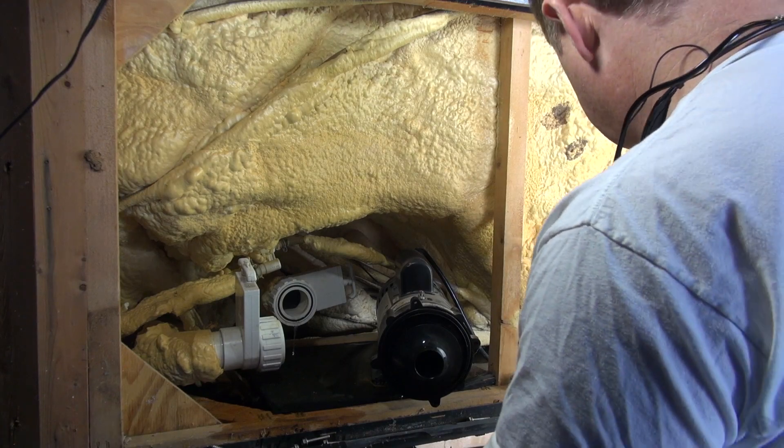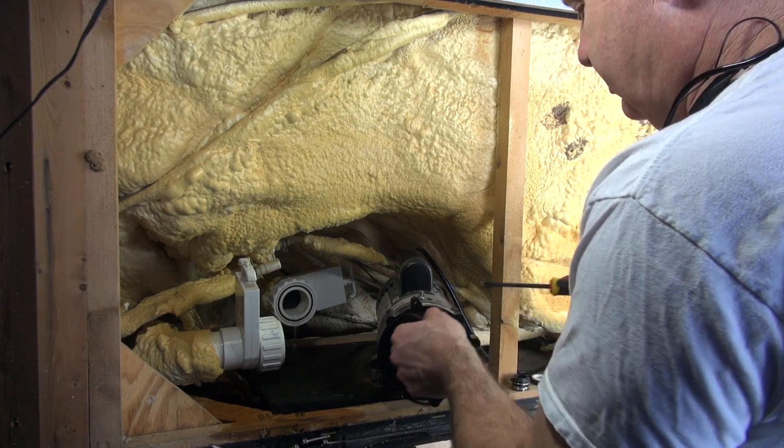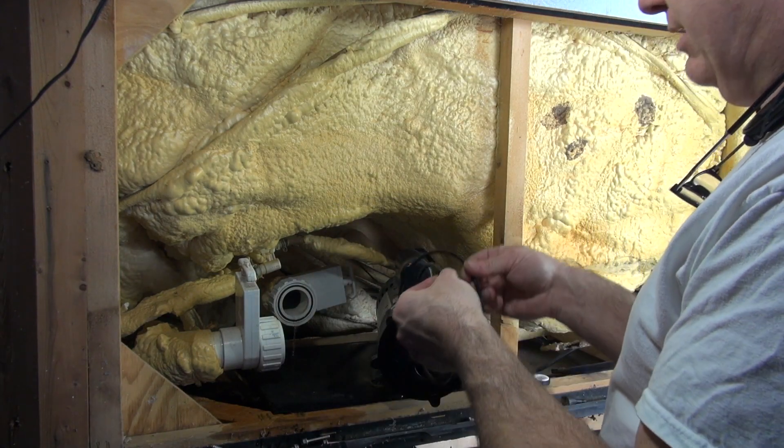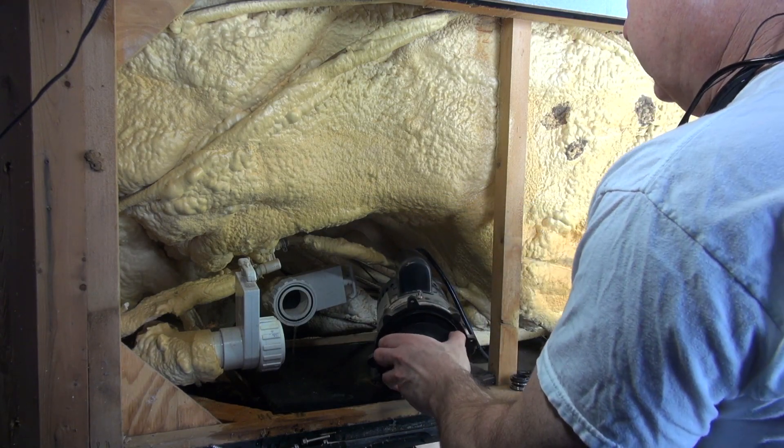You can see — take a little flat screwdriver — you can see that there's an O-ring right there. It's kind of flat, so I've got a brand new one to replace it. We offer those in our store.